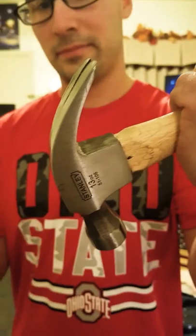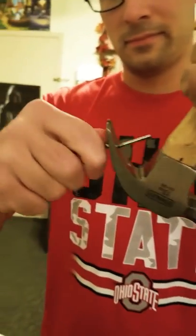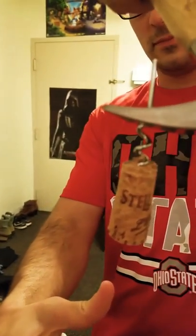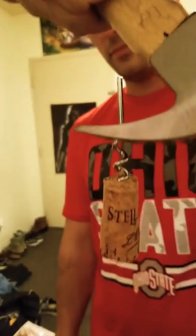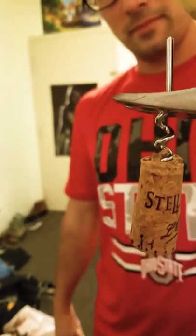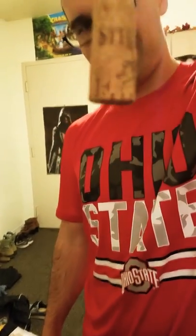What you do is you take this end of the hammer, you put it in that position, and then — hopefully if someone else is with you — you can hold the bottle, or the other person can hold the bottle, and then the other person can just pull out the cork. Do it slowly so that you don't end up breaking the wine bottle itself or do any other sort of harm or injury to yourself or the other person.